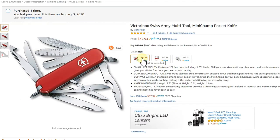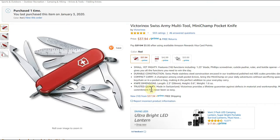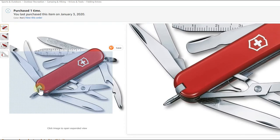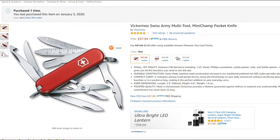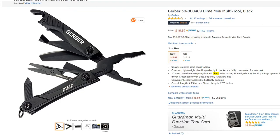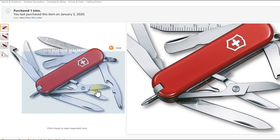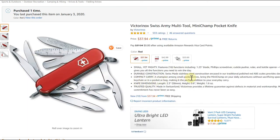I'll put a link to the Victorinox Mini Champ in the description so you can check it out. This is something that lasts a lifetime — Swiss quality, super sharp blades, everything is durable and doesn't rust. Even the tweezers are super high quality, nothing to compare to that cheap Gerber tool. The scissors are super sharp, you can make straight cuts, and everything works really well. This is definitely my favorite tool at the moment.